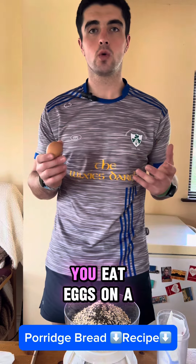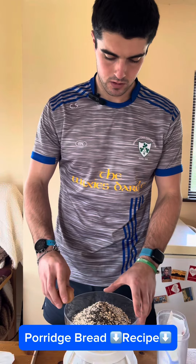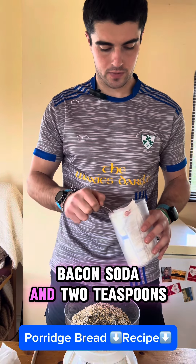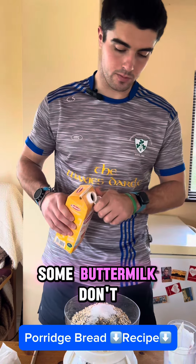Add an egg, and if you eat eggs on a daily basis and you don't have free-range hens at home, you're missing a trick. Baking soda. Two teaspoons of salt. Buttermilk.